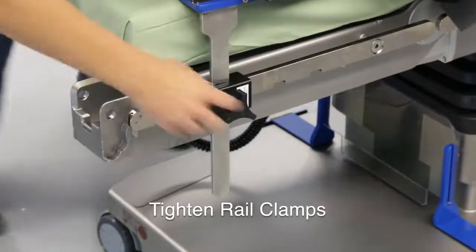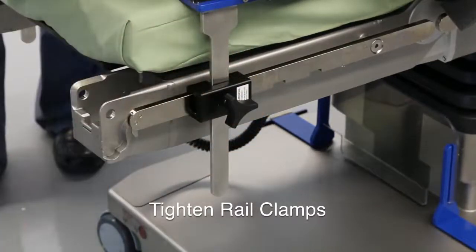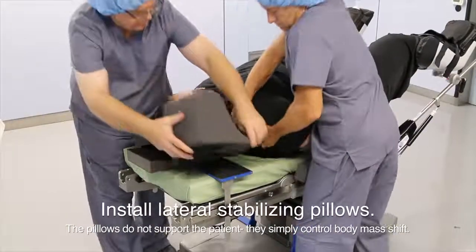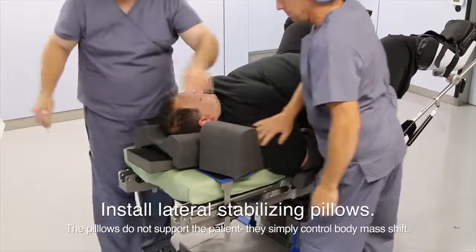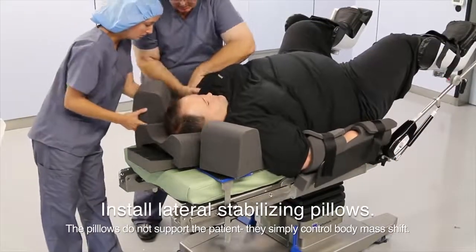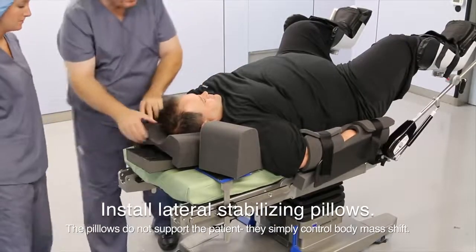Once the patient is in position, assure that both rail clamps are tight and secure against the rail. Install the lateral stabilizing pillows — they are not shoulder braces. They simply control body mass shift when transitioning from supine to steep Trendelenburg, and are completely non-structural and don't play a role in keeping the patient from sliding.